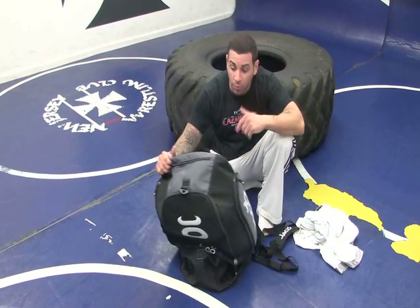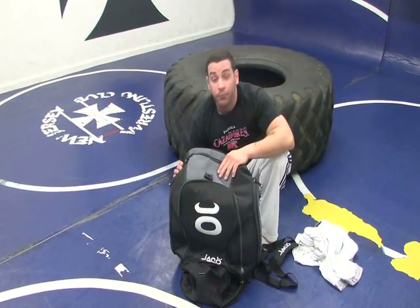And that's it. I hope you guys order the bag — safe training, have a good time.